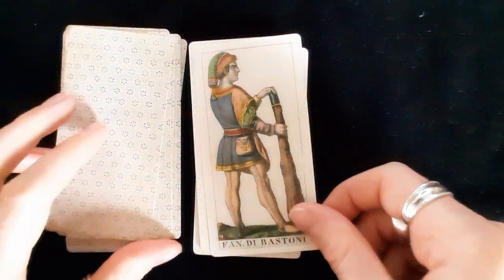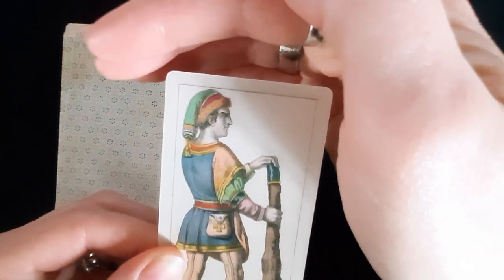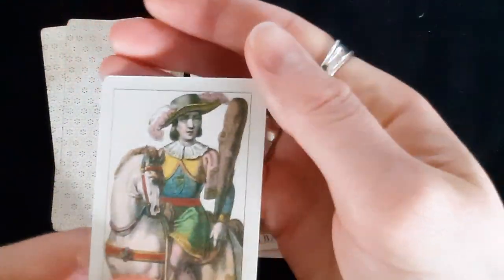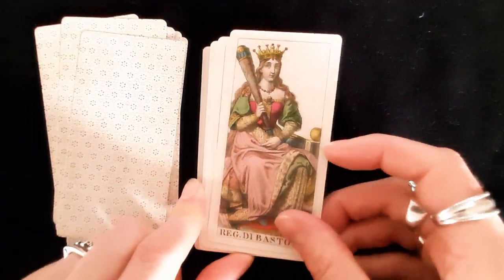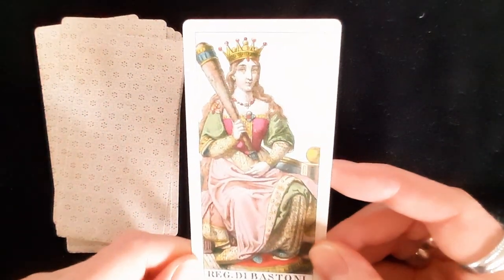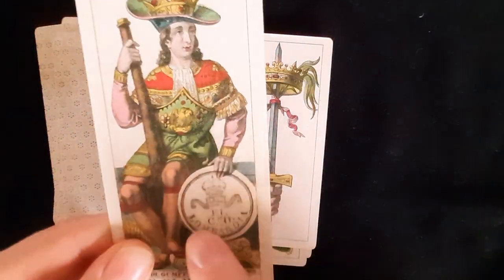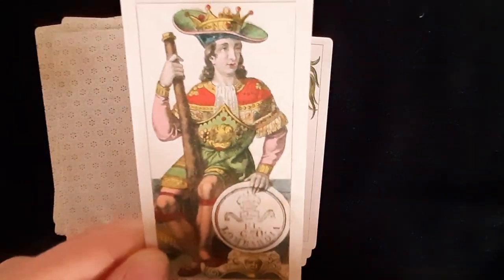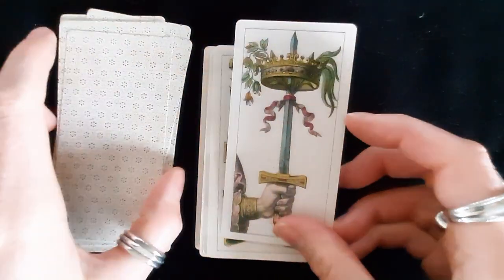We're almost at 20 minutes. The wands pages look pretty old — maybe hard living. The knight looks younger than the page, weirdly. The camera quality is just terrible for these. The queen looks like she's going to clump someone with her wand. The king looks rather young. There's 'Lombardia' stamped on a coin in one of the cards — mentioned in the book — it's the stamp of the creator.